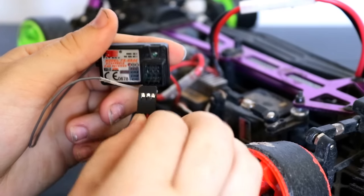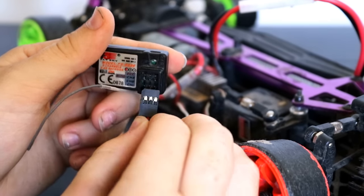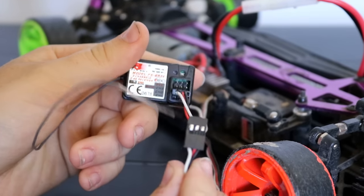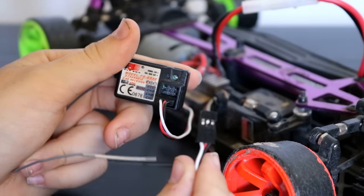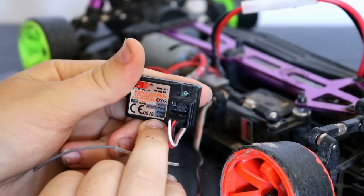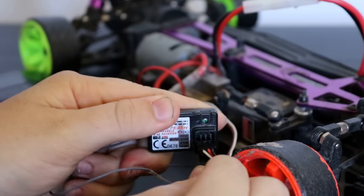Plug that in now, making sure the metal bits are facing north of the receiver. Then grab your servo wire and plug that just below the port you just plugged your speed controller wire into. It also says in little writing there: 'channel 1.' So do that.